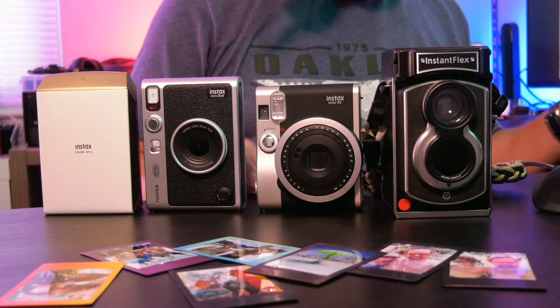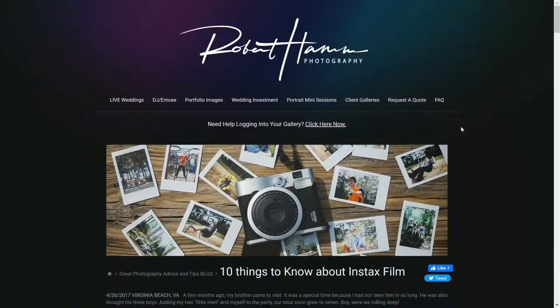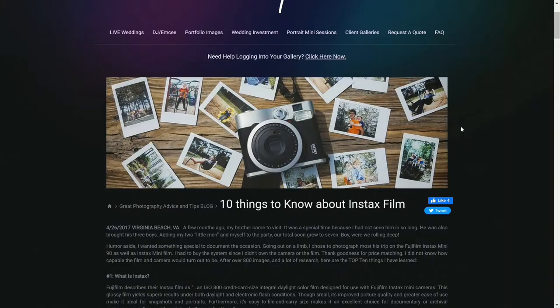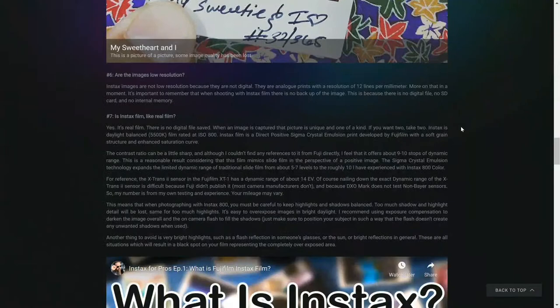We've got a lot of stuff to talk about. The reason this is important is because I get a lot of questions about what the Mini Evo actually is, how it compares to other cameras in the line, and what you should do. I've answered this question a lot, so I look at this video as a roundup of all the great things this camera can do. I have also written an entire piece about Instax film back in 2017 — 10 things you need to know about Instax Mini film — over on my robertHamphotography.com website.